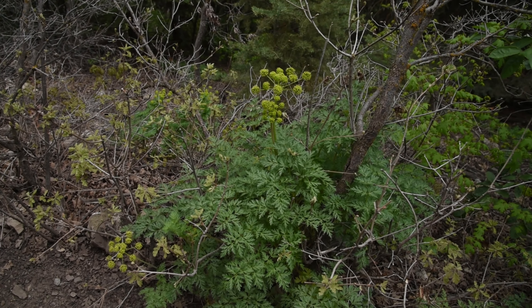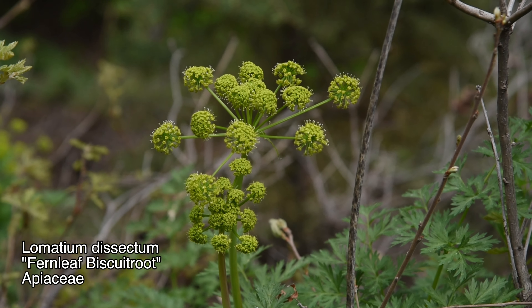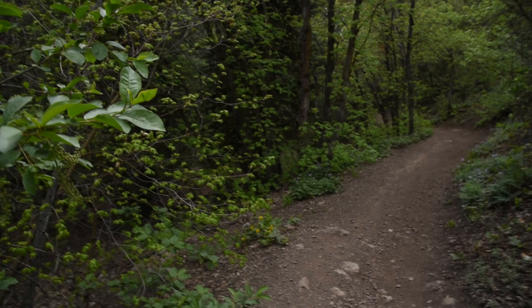The Lomatium dissectum here seems to be doing pretty nicely — it's up to about three feet tall maybe. I said it can get up to five feet tall and I've seen that before, but that's not going to happen here.